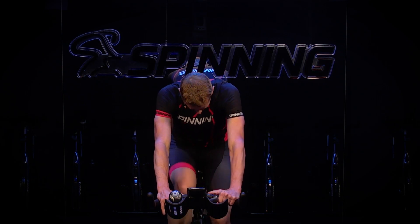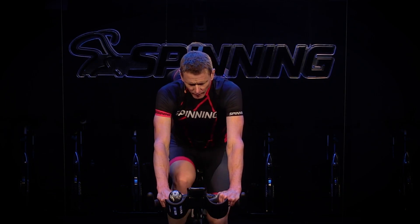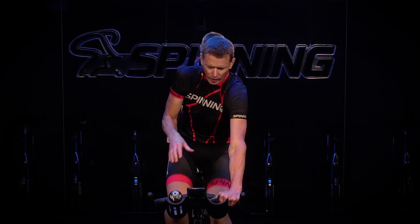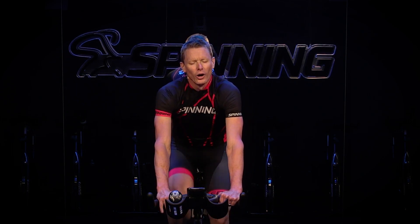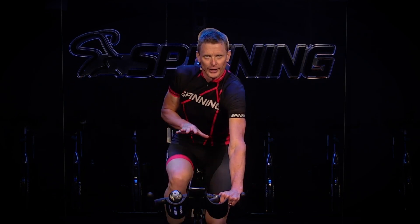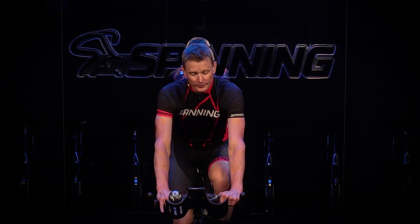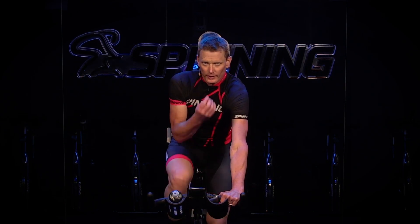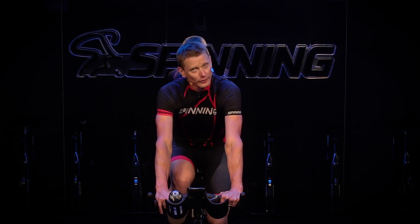Absorb it. Here comes my heart rate. Keep your legs moving — don't stop. Quiet that heart rate. How quickly do you recover? Now you can look at your heart rate and see how your body is responding to the effort. How fit are you? How quickly can you drop that heart rate? Pay attention to that always — that's why we recommend a heart rate monitor so much.